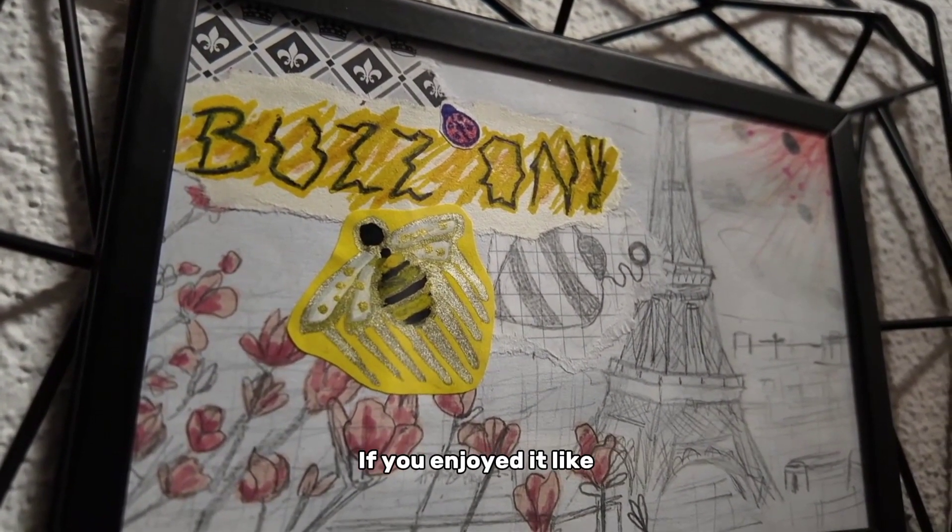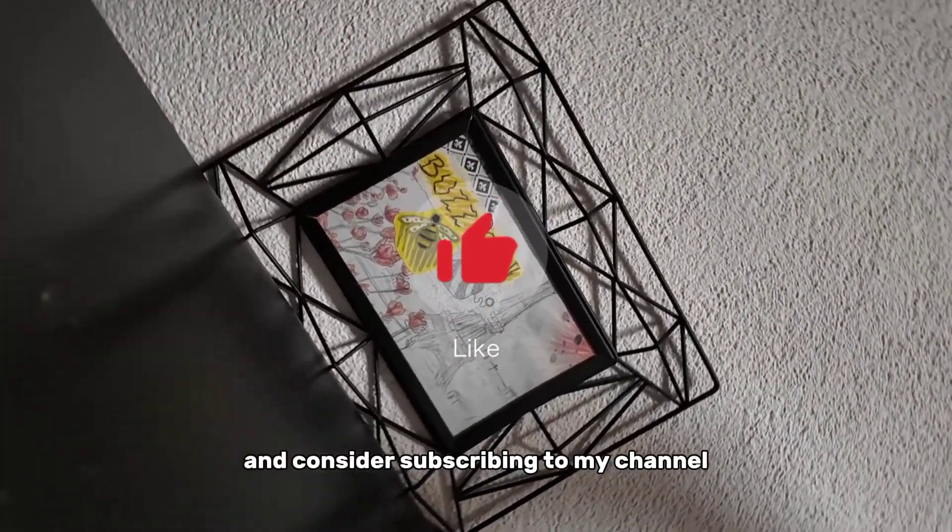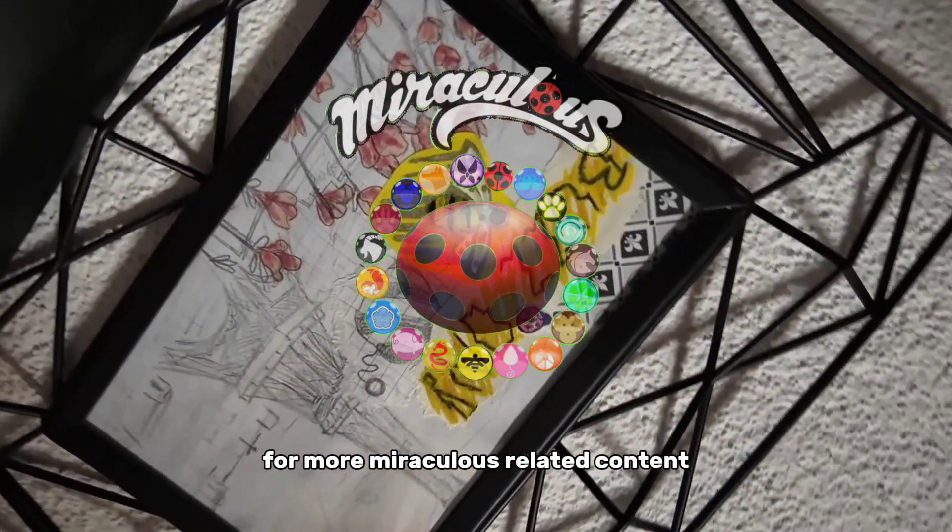Thanks for watching my video. If you enjoyed it, like and consider subscribing to my channel for more Miraculous related content.